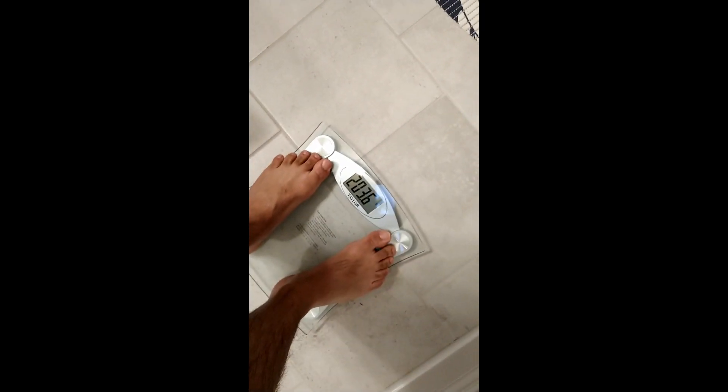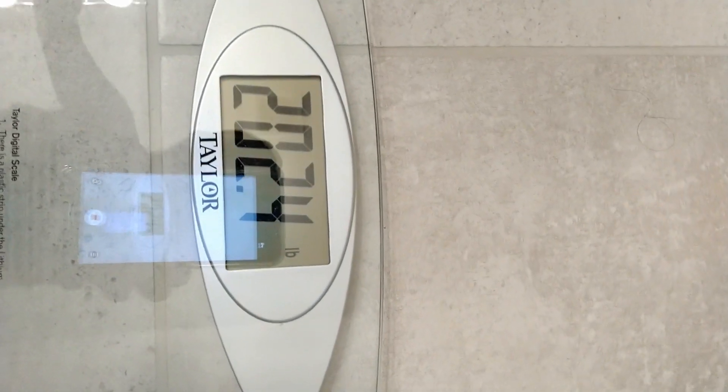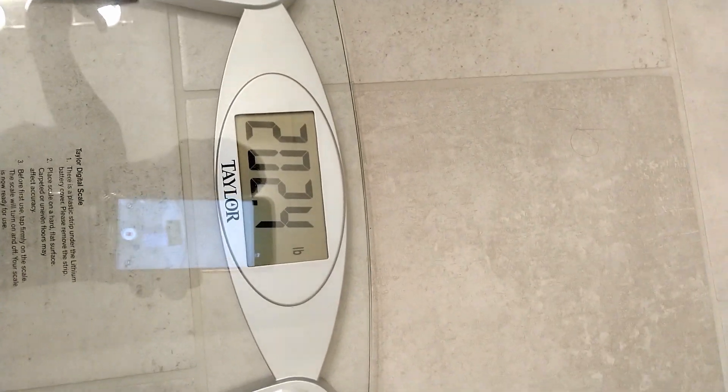Alright guys, the moment of truth — let's get to it. Okay, it looks like 203. I was expecting a little bit more. Let me check the video. Actually, the more accurate number is 202.4 — I forgot I had some additional weight on me.